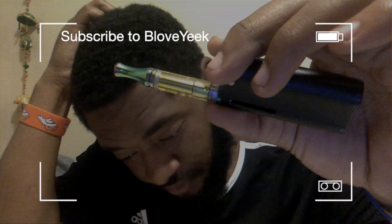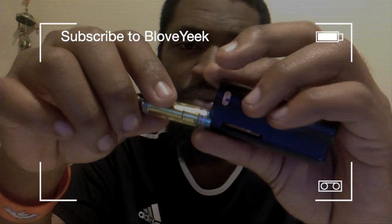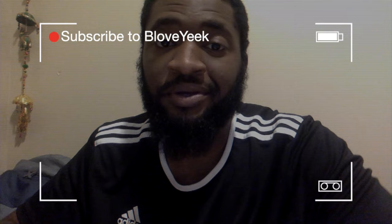Now what I'm going to do — time for a new pen, people. So yeah, like, comment, subscribe. It's your boy B-Love and I will be right back with another video.